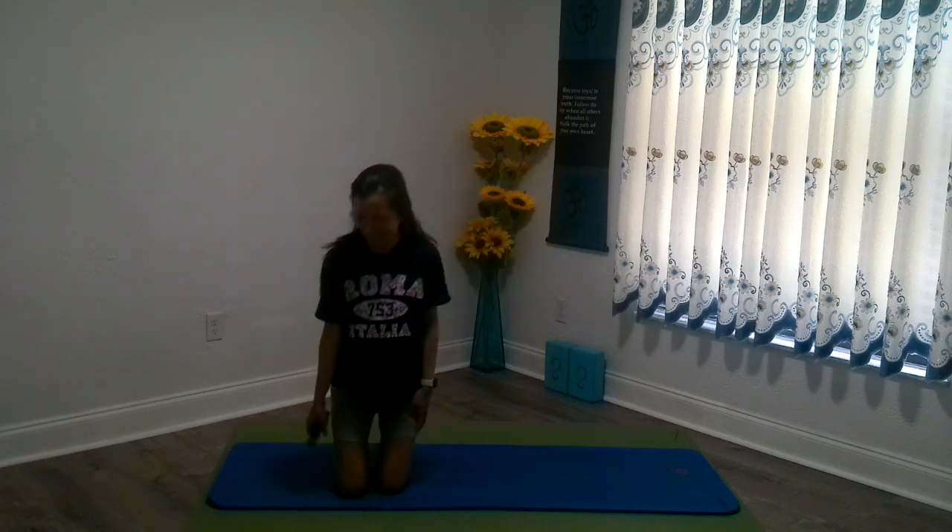Hello everyone! Welcome back! This is day number 8 of our Less Than 30 Minute Power Yoga series. Today's flow, since we've been going through different body parts, and as I alluded to in the last video, we cannot just focus on one particular part. We usually are holistically covering all of the different parts of the body when we do yoga, and when we go into a flow.